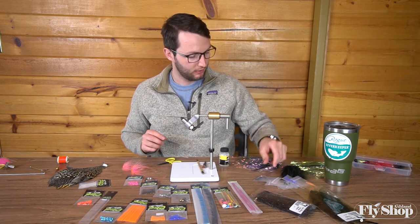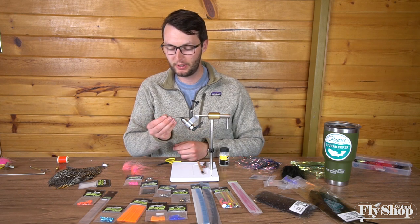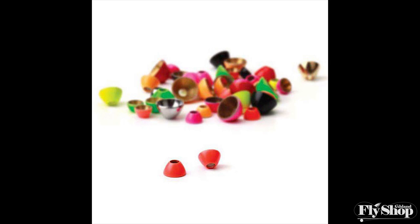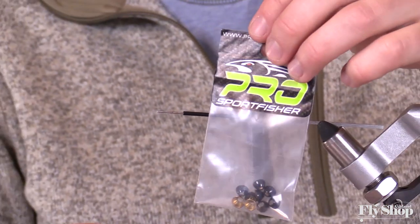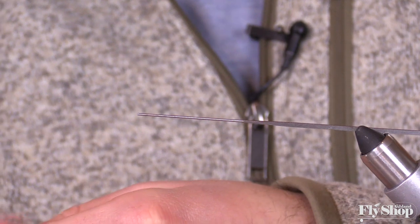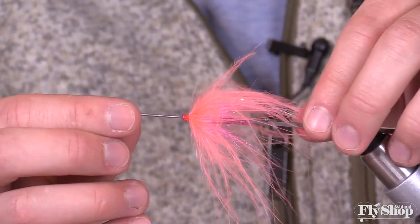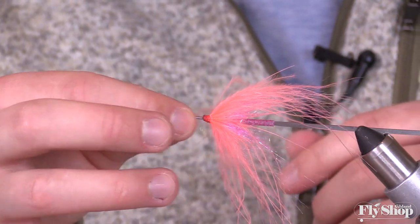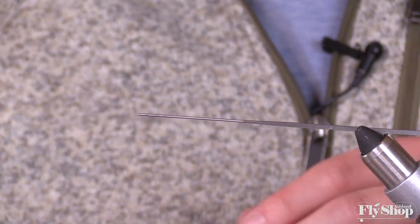Another thing to think about on top of all these tubes is the type of weights you can use. The first one would be the pro cone. We carry it in medium and large size, and these cone heads are designed to fit on all these tubes. After you finish your fly, they can just slide right on top of it. The diameter of these cones is designed to fit right on top of any fly you tie, so that is a really versatile weighted option. It gives you the versatility to choose colors and different sizes of cone heads.